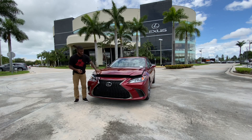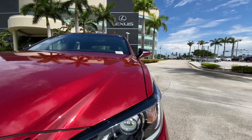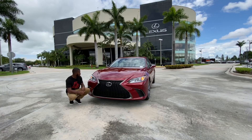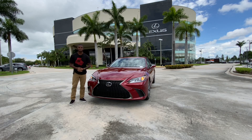I actually like this red exterior color with the dark chrome accents. Unfortunately my tester is missing the triple beam LED headlights — we do get full LEDs here with an LED projector and an LED daytime running light, but unfortunately an incandescent turn signal. I love the spindle grille here with the integrated L's, which is Lexus's corporate styling element. There are also front parking sensors.